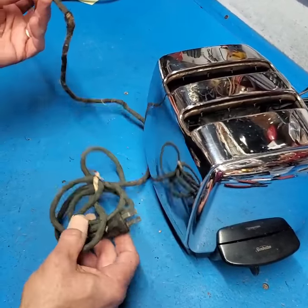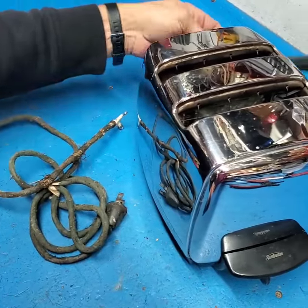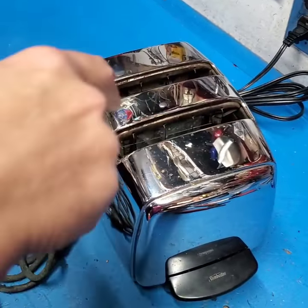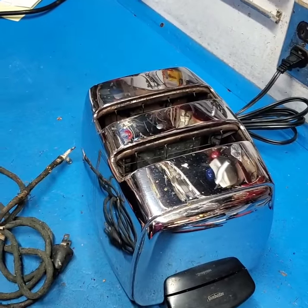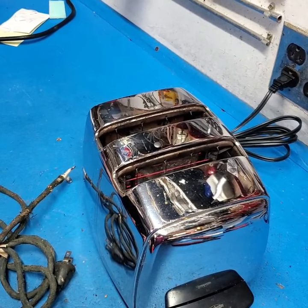I replaced the original frayed cloth cord from 1954 with the new HPN cord and adjusted the tension springs so that they go down easily. That's the kind of toaster that frustrates our daughter, Katie, isn't it?